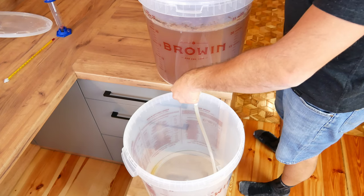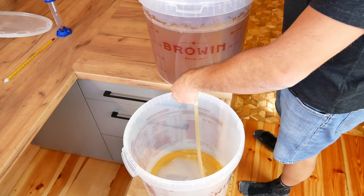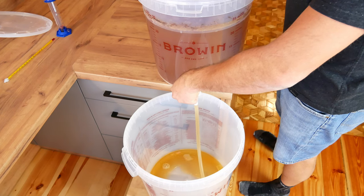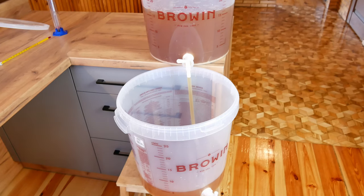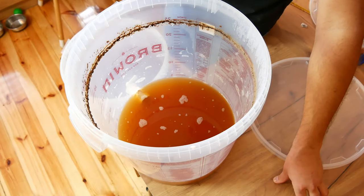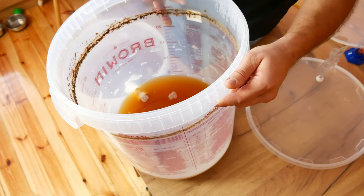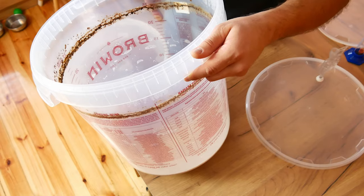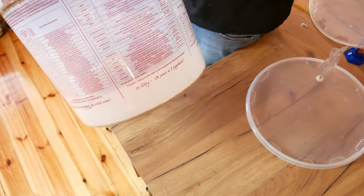We drain the beer from primary fermentation into the secondary fermentation, also called silent fermentation. The primary fermentation process continues until the yeast has eaten all or almost all of the sugars and lasts about a week, depending on the yeast and the type of beer. Silent fermentation is a slow fermentation of leftover sugars and reduction of fermentation aromas, as well as clarification of the beer. It takes about one and a half to two weeks.